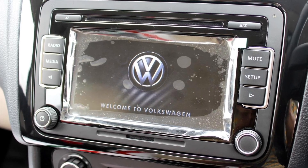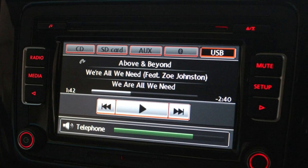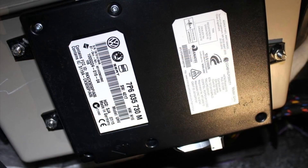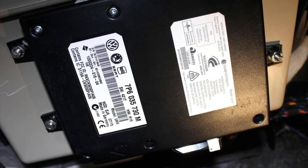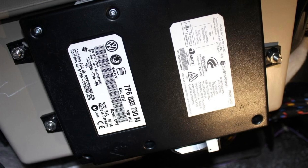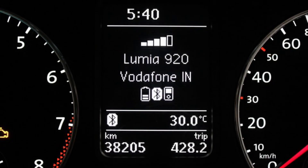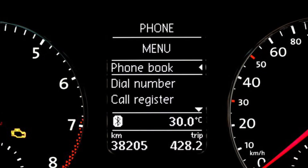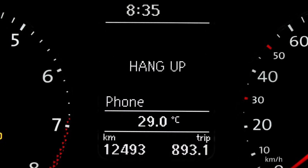Initially I had an RCD 510 head unit which had a built-in 6 CD changer — which I never used in its lifetime — and an external Bluetooth module. This combination would output a bunch of info to the MFD of the upgraded instrument cluster, including music source such as FM radio with the channel, and telephony data such as the phone book, dial numbers, caller info, and status of the call.